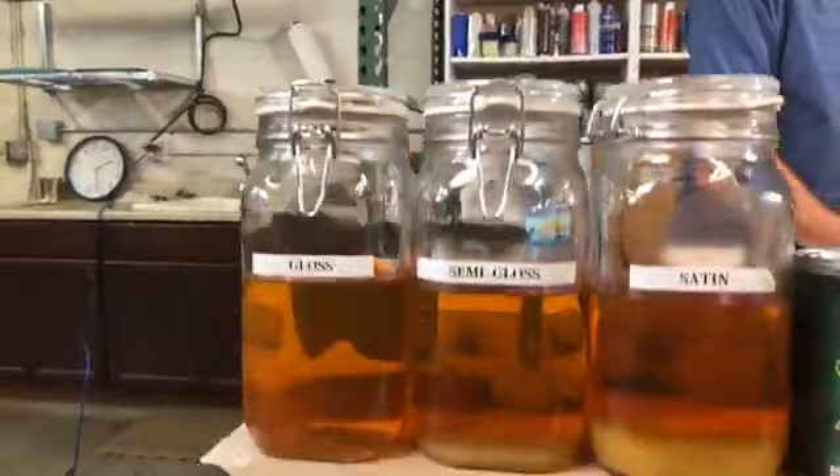To wrap up with a summary of application and how to prevent streaking: make sure you get your finish on quickly — if you've got a large table, get help. Use a nice good-sized applicator that can put a nice flat coat over the whole thing. Don't mess with the product — get it on and leave it alone. Be aware of dark colors, as streaking can happen. ArmorSeal semi-gloss will work better than satin because there's less flatting agent in it.